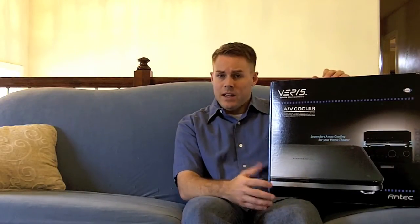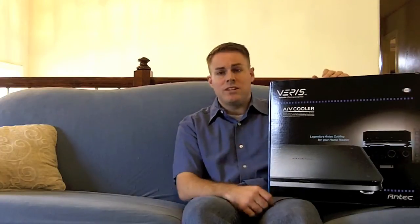This is pretty important because I actually lost a piece of equipment due to inadequate cooling. I had my DVD player on top of my Onkyo receiver. A lot of receivers these days, especially ones that are putting out 100 watts or more, produce a lot of heat. If you notice on the top of the receiver, there's a nice little grill that's there to dissipate some of that heat.